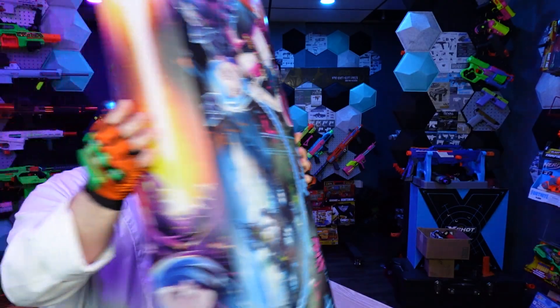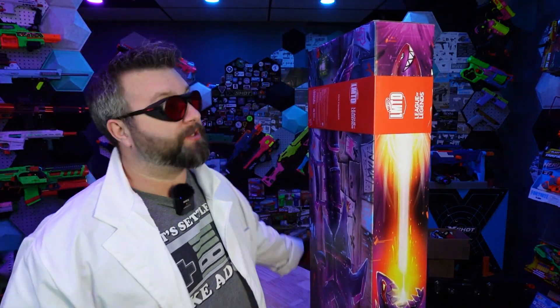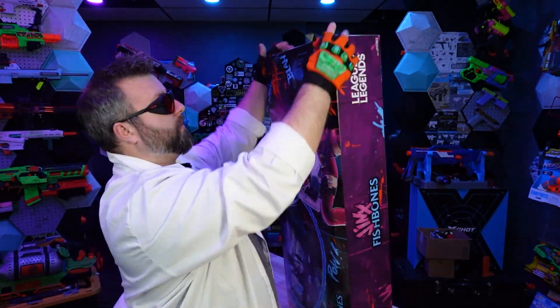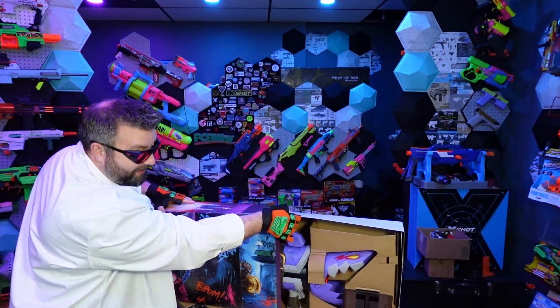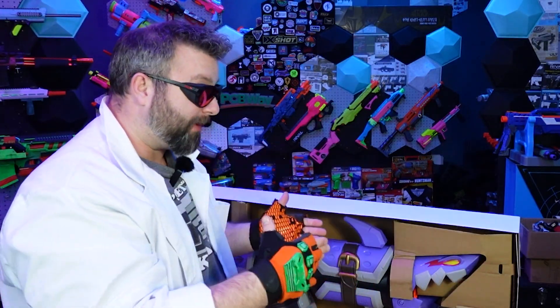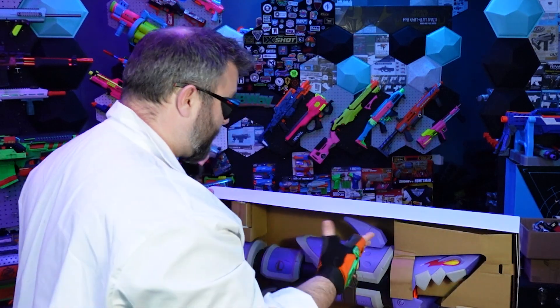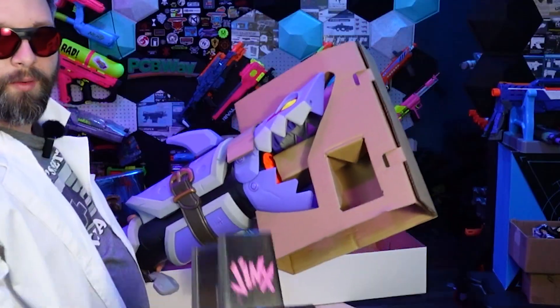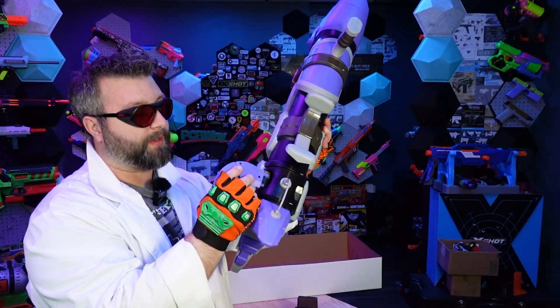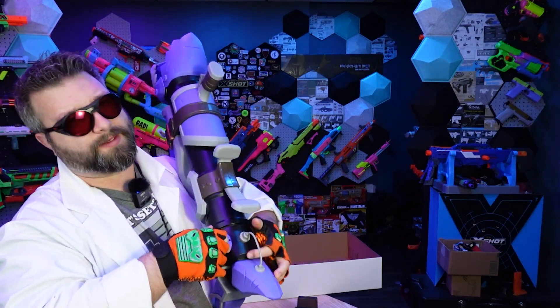First things first, we've got to get this thing out of the package. I was wondering if this stuff would snap together, if they would in fact just put it all in one piece, and it looks like it is, for the most part. Here we have a pretty cool display stand with some graphics on it. We do have a couple fins, which just snap in place down here. Seems like once they're in, they're in.